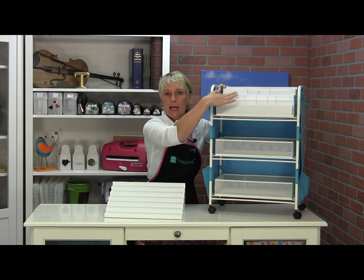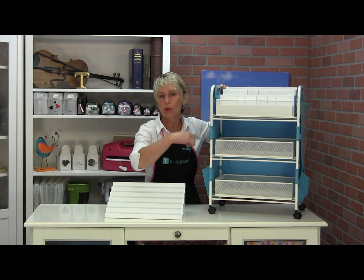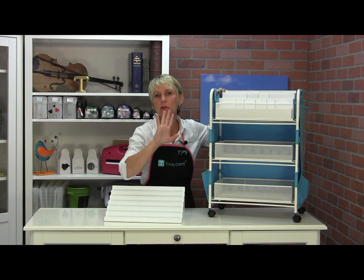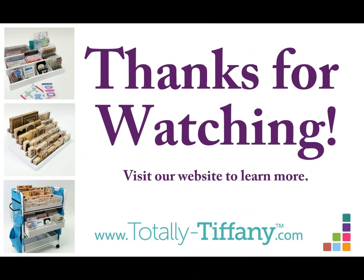So now when I'm using my dies, I'm going to put them at the top. Or if I'm using my wood-mounted stamps that I have loaded in here, or my stickles, or whatever, I can rotate those baskets around to have the supplies that I need in the top basket. So, so simple. Thank you so much.